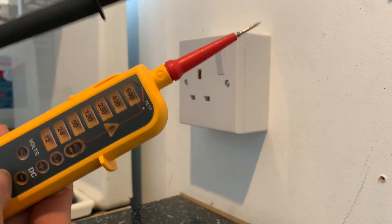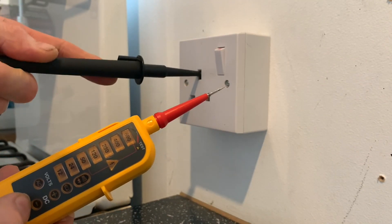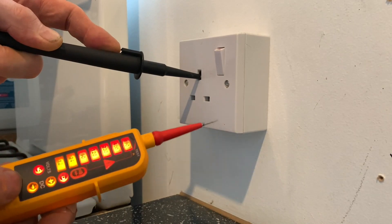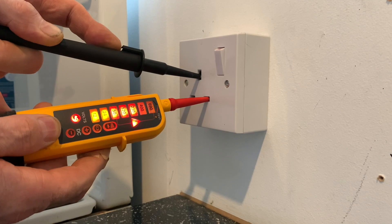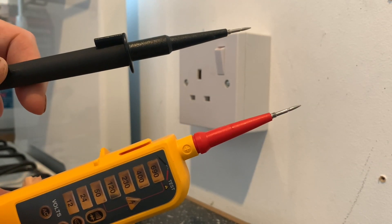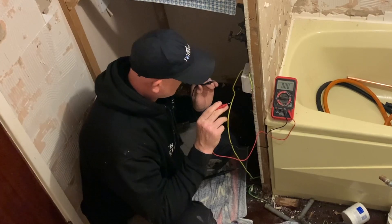This is what we should have got using this test equipment on a correct socket. Lifting the gate into the neutral, you can see we've got continuity with the neutral, and on the live we've got 230 volts. That's what we should have got. So we've narrowed it down — all the earths are live.